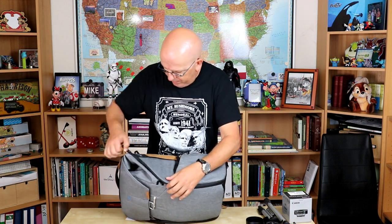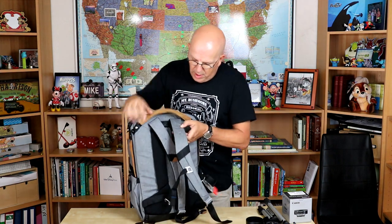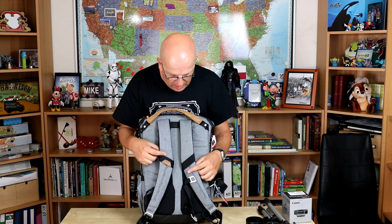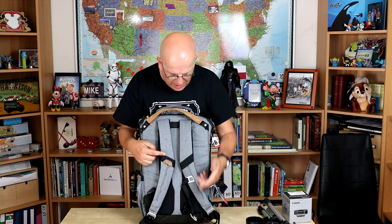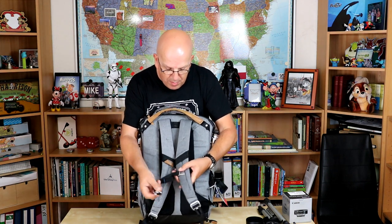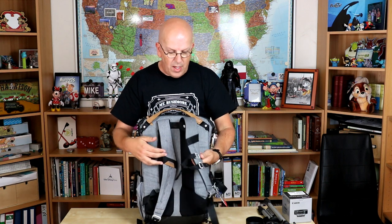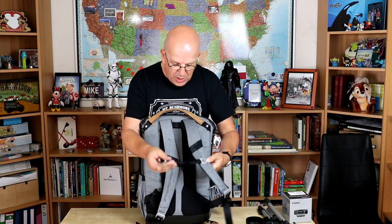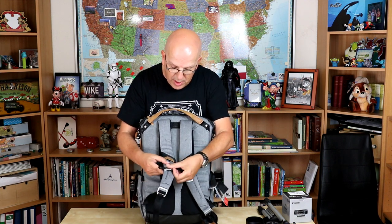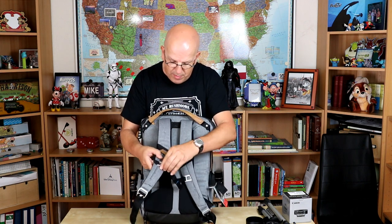Let's close this back up and look at straps. This comes with a waist strap and also a chest strap. The chest strap is normally positioned out of the way. If you want to use it, you just push it out, flip it over to the other end, and push it in. It's adjustable, of course.